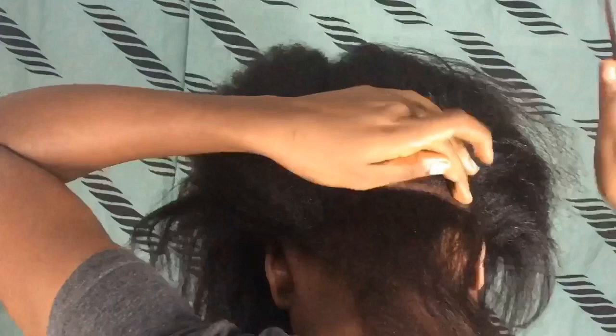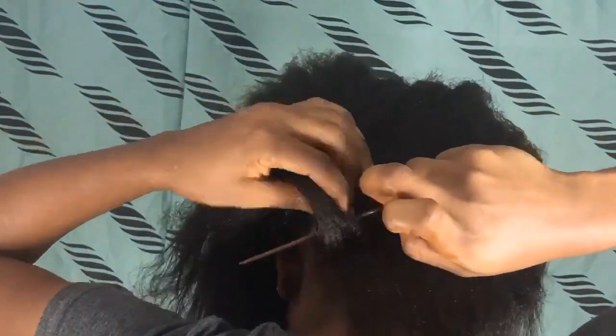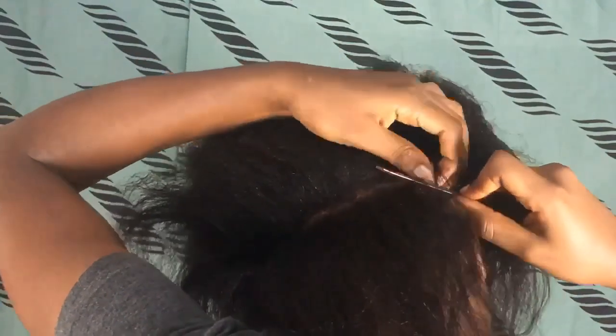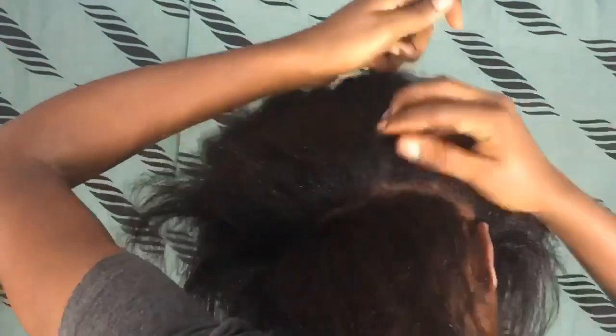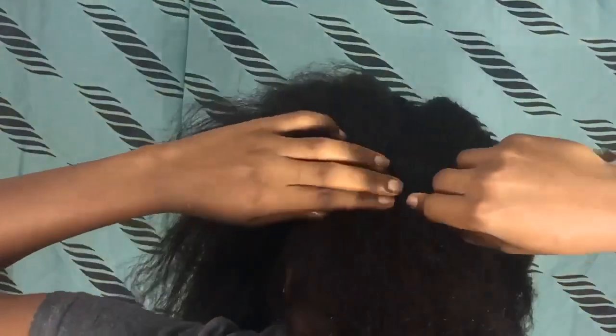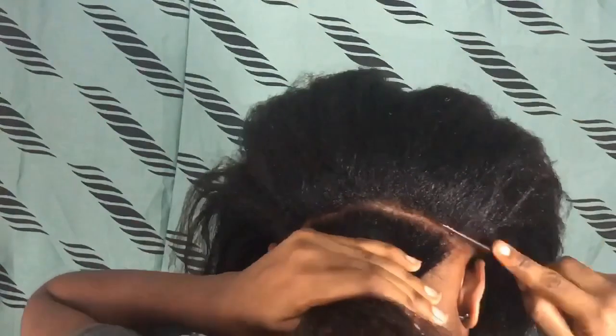I'm just showing you guys how I separate the hair and how I hold the hair before I braid. I separate the hair into two, then I use my fingers — I stick them inward and then turn to the other side, making sure it's in three different sections. I must confess this is the most difficult part in braiding: getting the line straight. I had no mirror behind me so I was just doing it freestyle — blind man method.